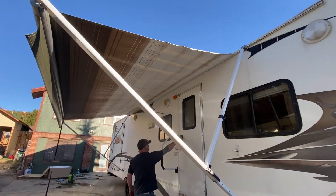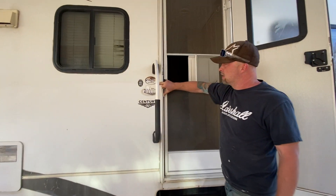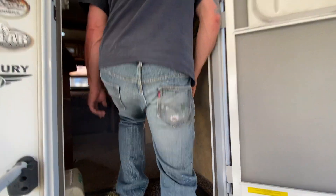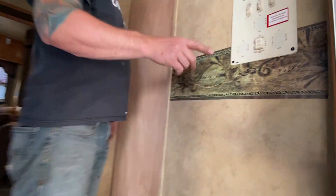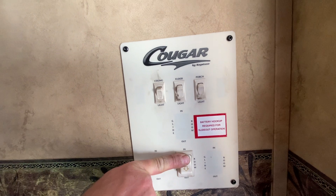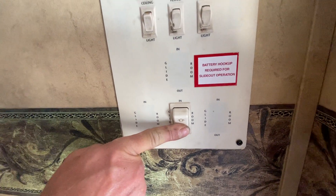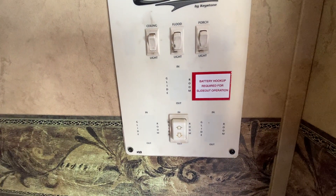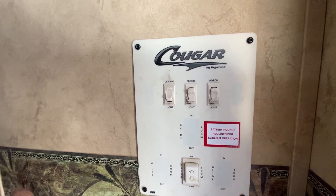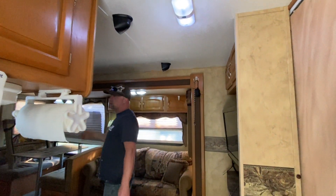This is the Cougar 300 SRX with the polar package — I think that just means the underside is insulated well. As you walk in we have our control panel. This is how we bring the slide out in, and then push it until you hear it ratchet and it is out. There's an outdoor floodlight and an outdoor porch light both in good working order. All lights inside this camper have been replaced with LEDs — we use one-twelfth of the power.